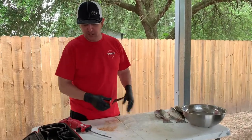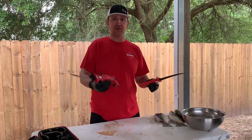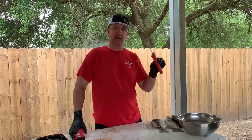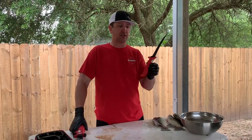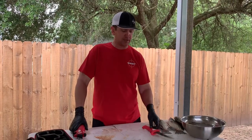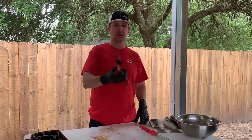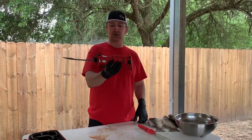Ideally, if you have two people, one person gets on one side and they knock the rib cages out — clean the fillets up real good with the Bubba seven-inch knife. And then one person is just knocking the sides off with the Bubba lithium electric knife.